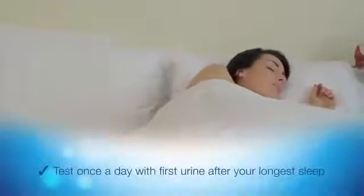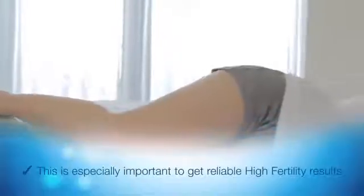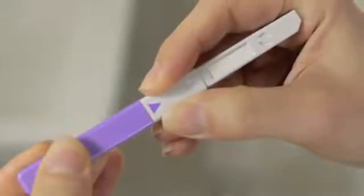Test once a day with the first urine after your longest sleep, as this is when the hormones are most concentrated. This is especially important to get reliable high fertility results. Don't test more than once a day before you see high fertility. Only remove the foil wrapper when you're ready to test.